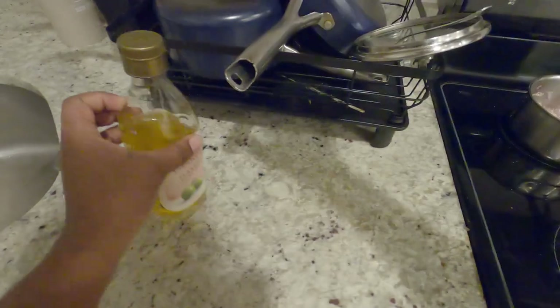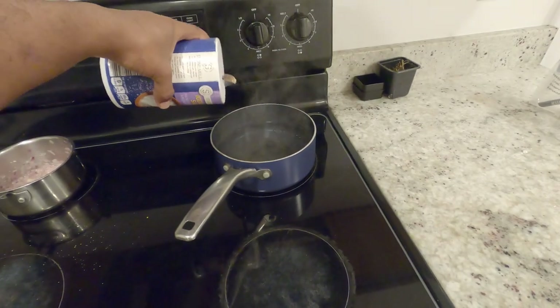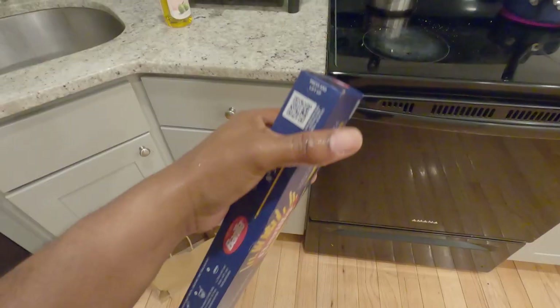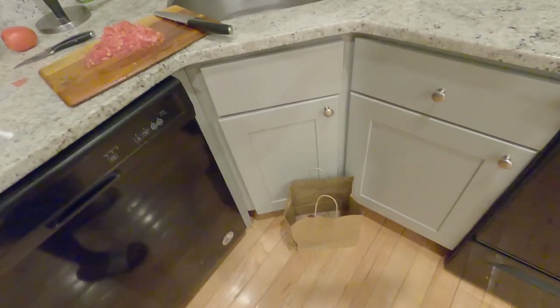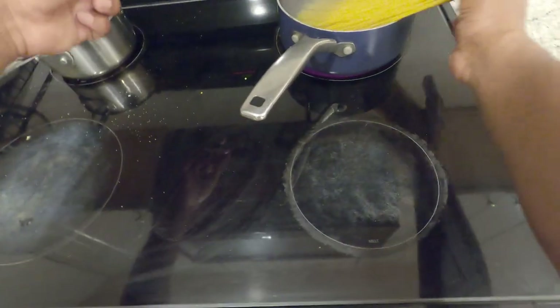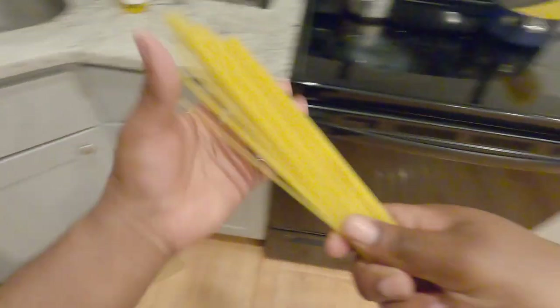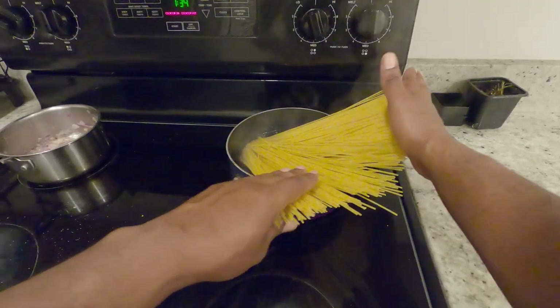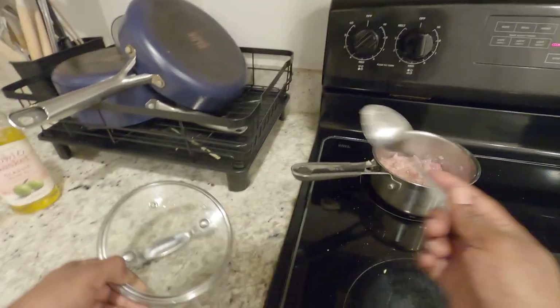I like adding oil and salt in my water so that the spaghetti is not sticky, and it tastes better — but that's personal opinion. Please let me know what you guys think. This is just my way of cooking the spaghetti; there are a lot of ways to cook this.